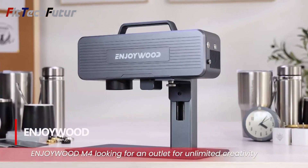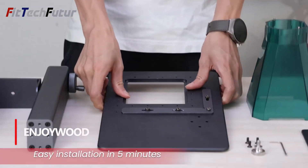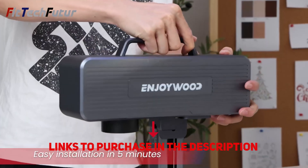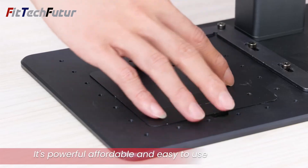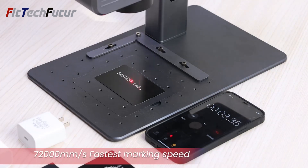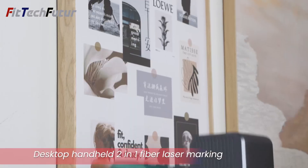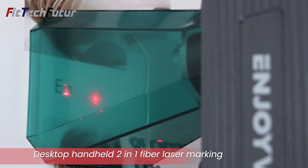5. The Enjoywood 2-in-1 Portable Laser Engraving Machine is a revolutionary tool for creatives and professionals alike. Weighing just 7kg and measuring 320x255x200mm, its compact size belies its powerful capabilities. Using diode laser technology with powerful 2W laser power, it ensures precise engraving on a working area of 70x70mm with an amazing precision of 0.01mm. Despite its portable nature, its industrial galvanometer technology enables impressive engraving and marking speeds, outperforming conventional machines by a factor of 5.